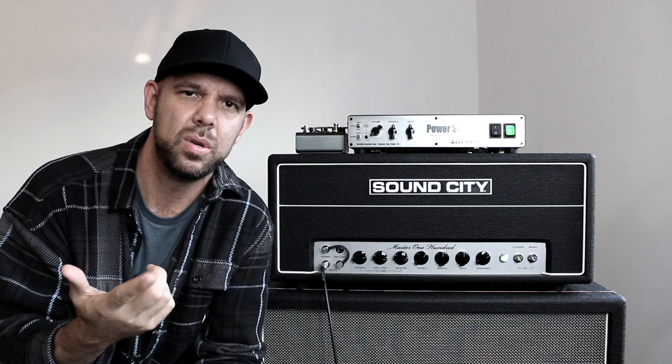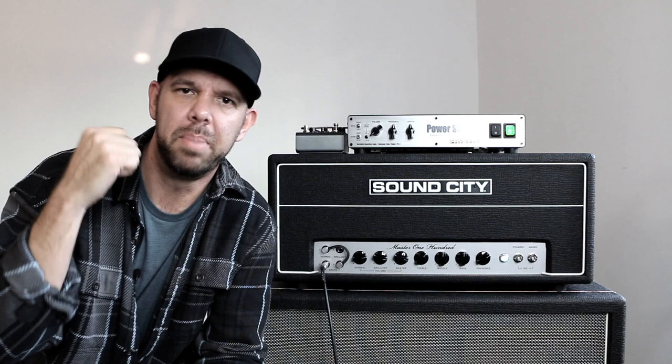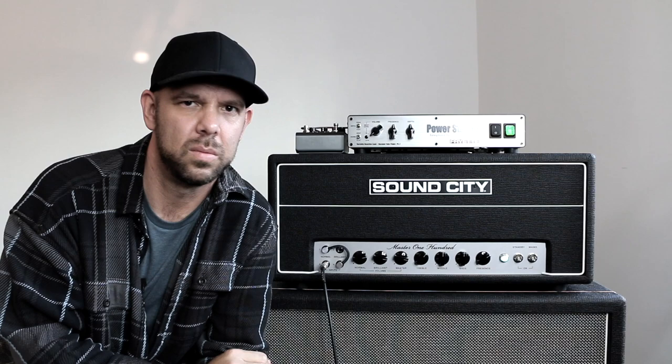So if you have like a 5-watt Champ or something at home that just screams in your practice space or in the studio, but would never stand a chance with your loud drummer, with the Power Station you actually have the tools to go toe-to-toe with them — and any drummer who has less than sunny intentions, which is most of them.